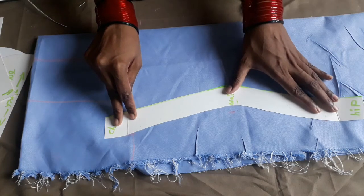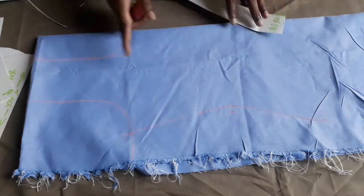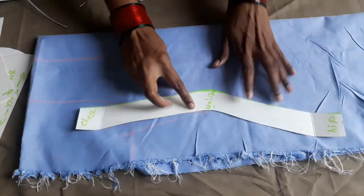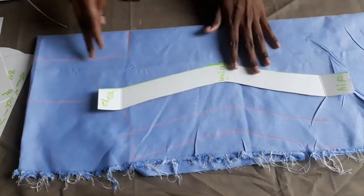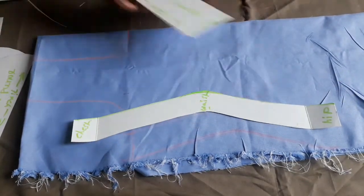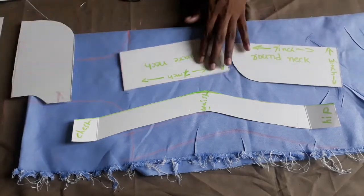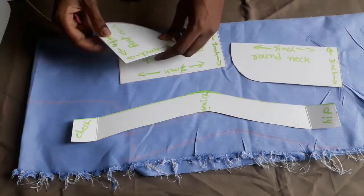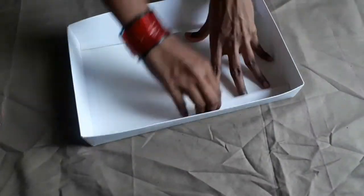Now we are ready to make the dress shapes, and the shape of the dress is perfect. This is very useful for everyone. We will make the neck shapes and cut shapes. Hi and welcome back to my channel. We will cut the dress shapes and the shape of the dress.